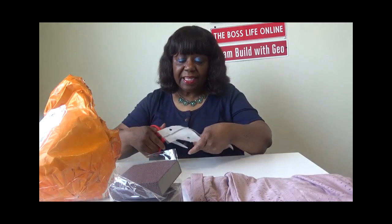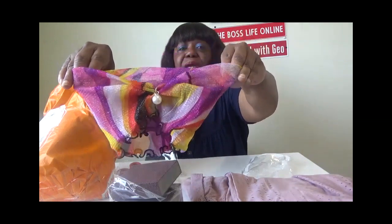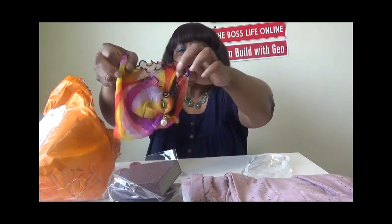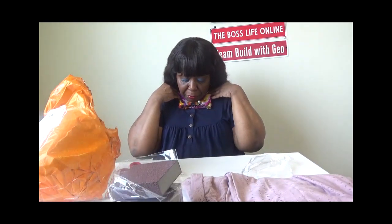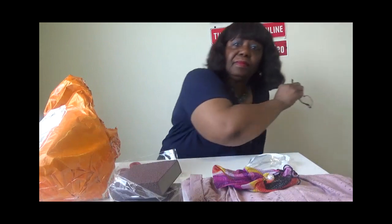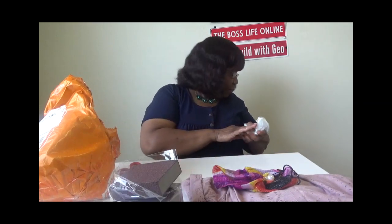The next thing in here is this band that you wear around your neck — I forget what you call it. I can't see well without my glasses. You wear it around your neck like this — that is pretty! I think I'm going to wear that too. When I wear it, I'll do a video so you guys can see how it looks. It would have been pretty with the blouse I have on.